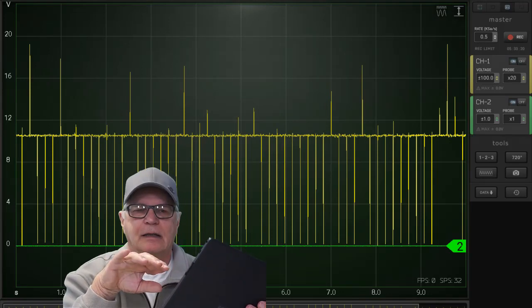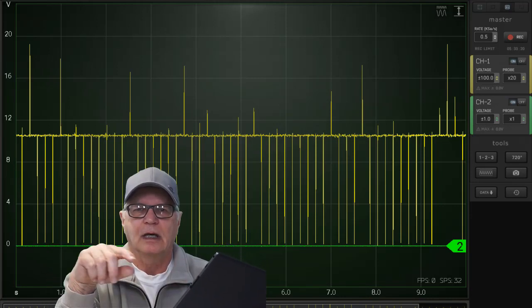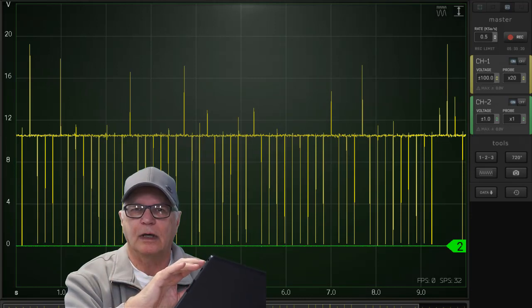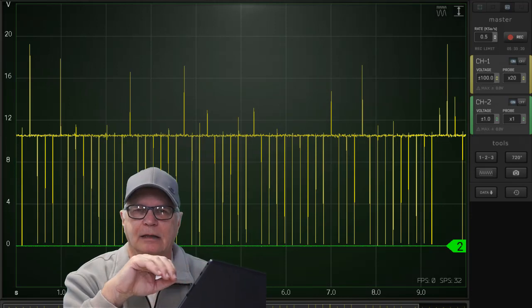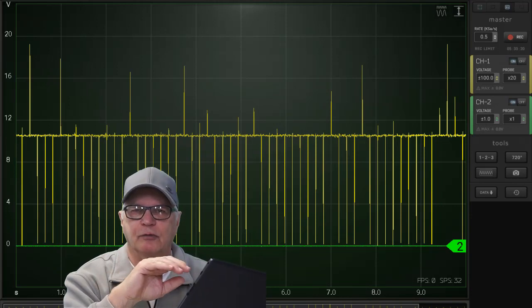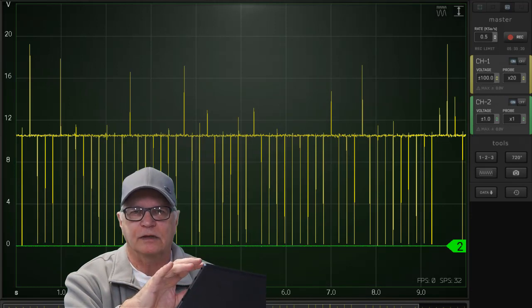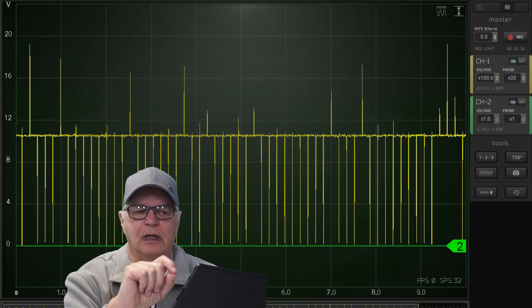When you first look at it, you'll see that channel 2 just looks like a solid line, but there's a lot of detail embedded in that line. What happened was that channel 1 was set at 100 volts so it could handle the large induction spike of the injector as the ground control was commanded. Channel 2, which was the stethoscope, was at a very small voltage — like a 100 millivolt scale — so you need to zoom in on channel 2 a lot.